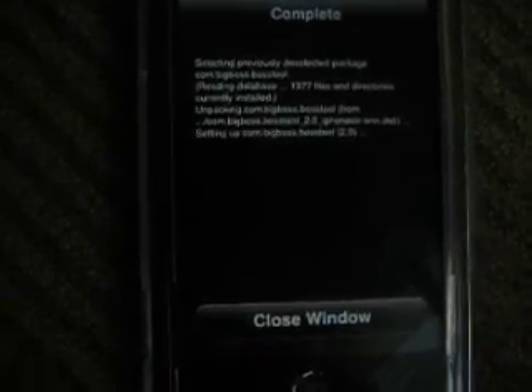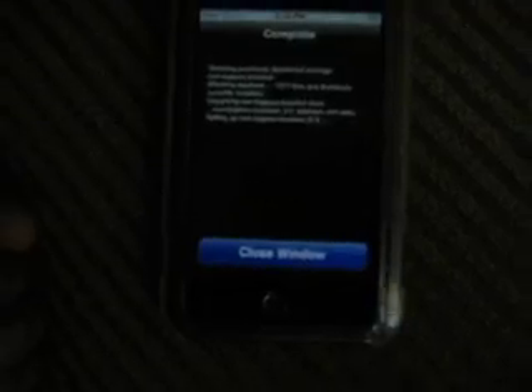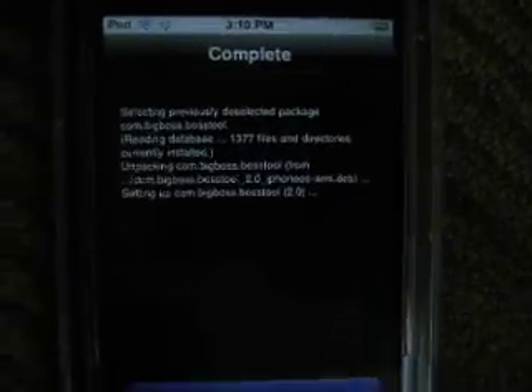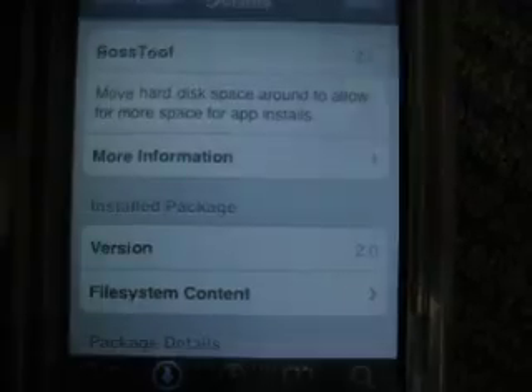It's downloading. If you guys ever get the problem where it says you're going to need to clear up some disk space before you can download anything, or if your installer crashes — like if you have a lot of apps and your installer crashes — you have to download this. It might take a while.